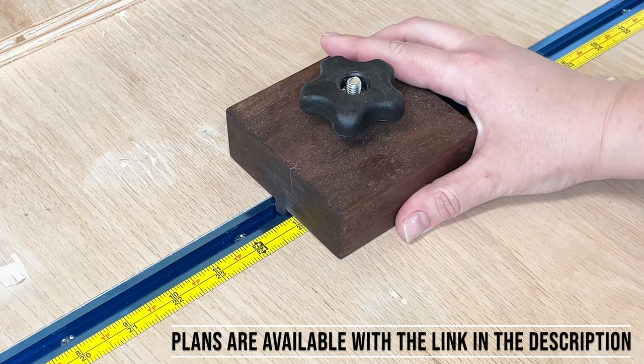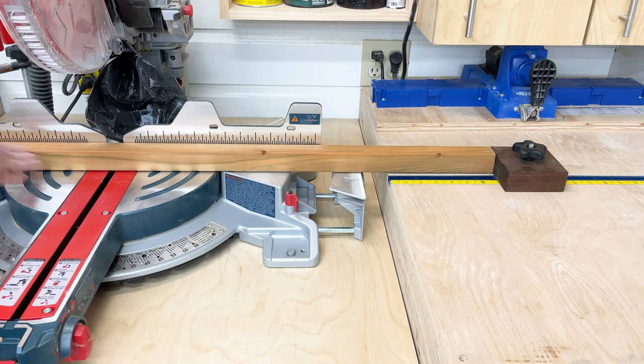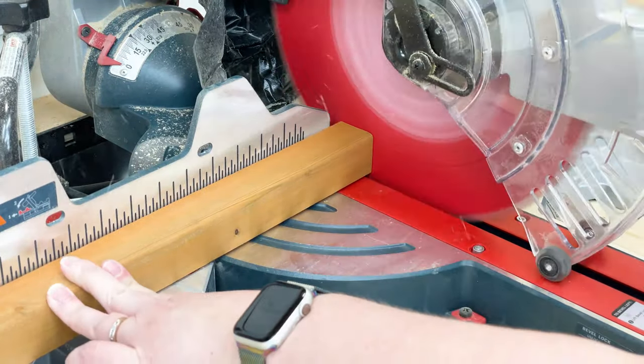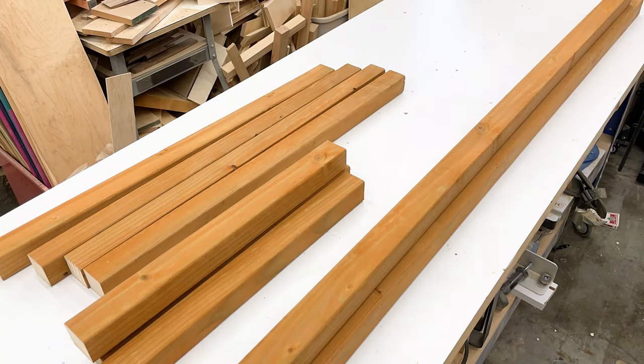There are a lot of repeat cuts in this project so I set the stop block on the miter saw station and cranked them all out. I'm using pressure treated lumber from All Weather Wood, the sponsor of this video. This lumber is great for outdoor projects like this one since none of my plants will have direct contact with the wood.